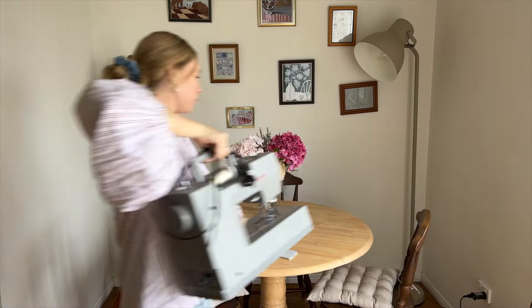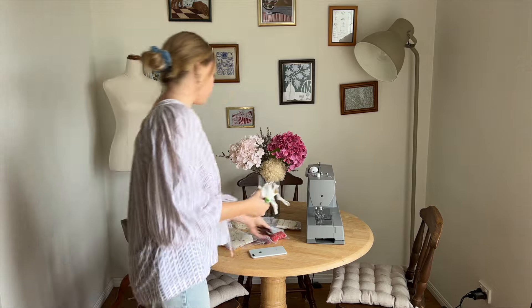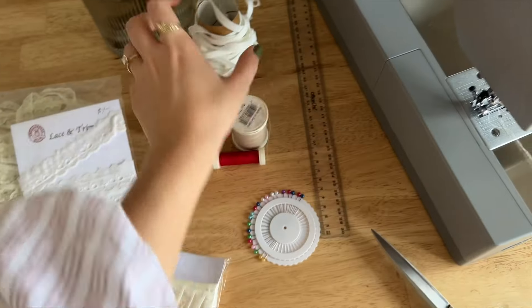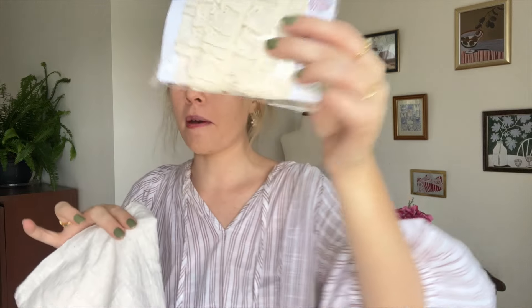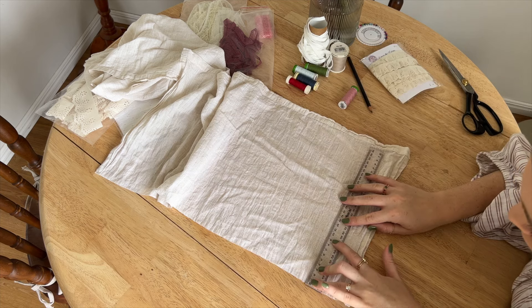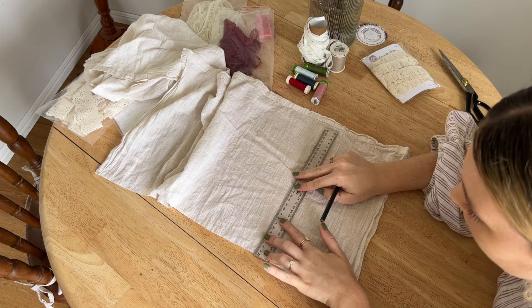Alright, I'm going to get all my sewing stuff out — let's make a scrunchie! I'm feeling this one first, it's my favorite. I don't have any scrunchies in this color. I'm going to use my ruler and just do a little mark at the 10 centimeter point to make sure everything's even.